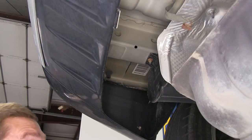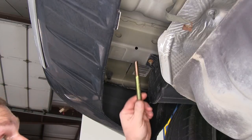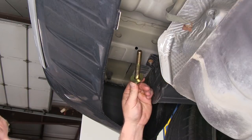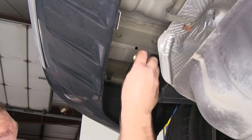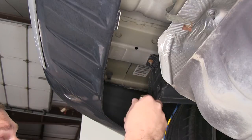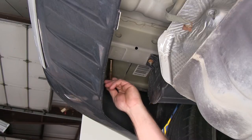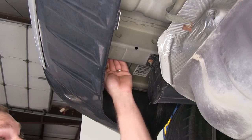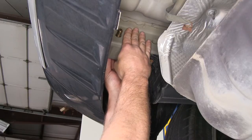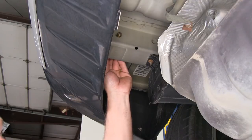Let's go over the hardware we'll be using to secure our hitch to the vehicle — the same hardware used at all four mounting locations. We'll be using a half-inch hex bolt, a half-inch flat washer, and a half-inch flange nut. The hardware will be installed with the flat washer and hex bolt going in from the outer edge of the vehicle towards the center, then the hitch slides up on the inside of the frame, followed by the flange nut.